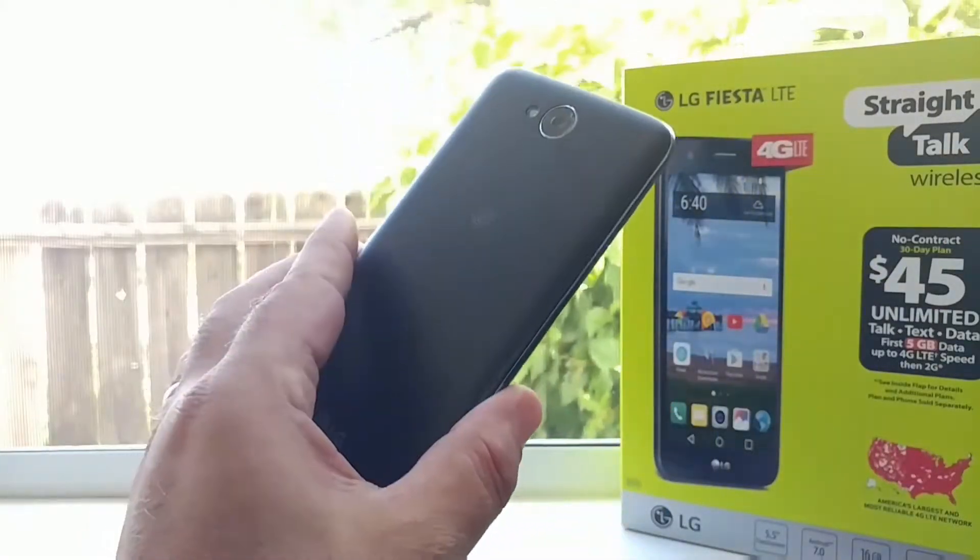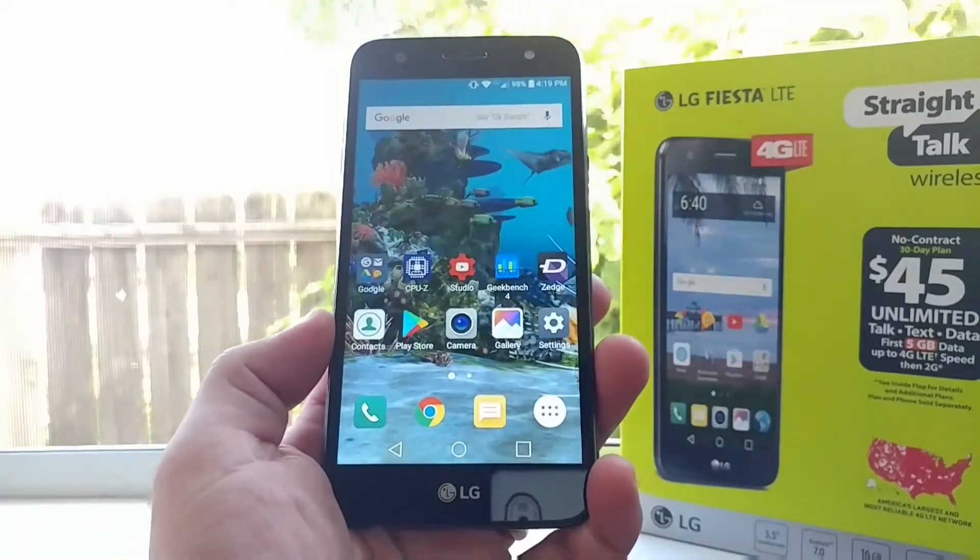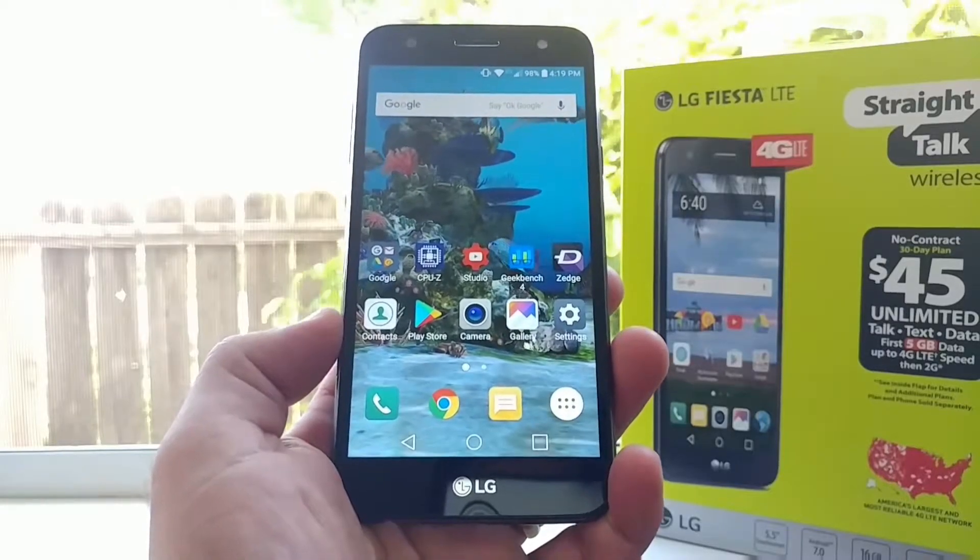Hey, what's going on everybody, Paul Tech here. In today's video I'm going to share with you two different ways of capturing a screenshot on your LG Fiesta for Straight Talk Wireless, so maybe this is your first smartphone or your first Android device — hopefully this video does help you out.